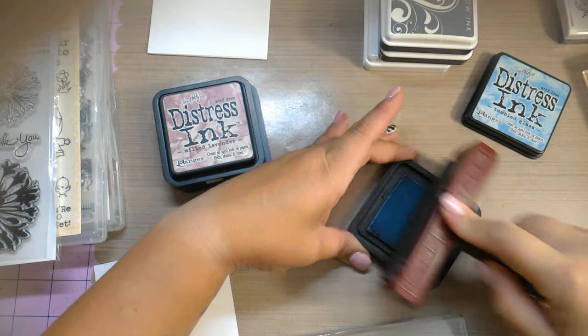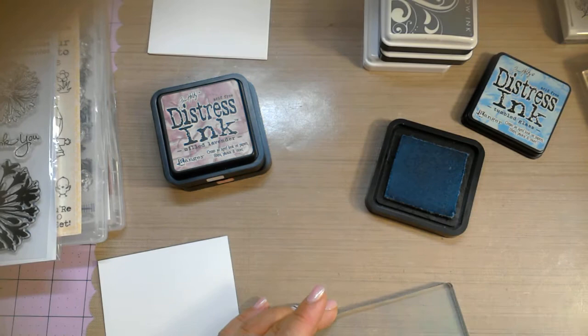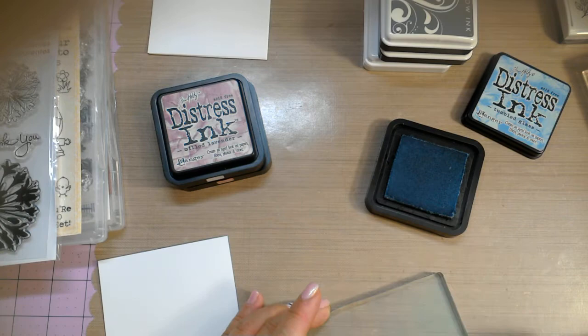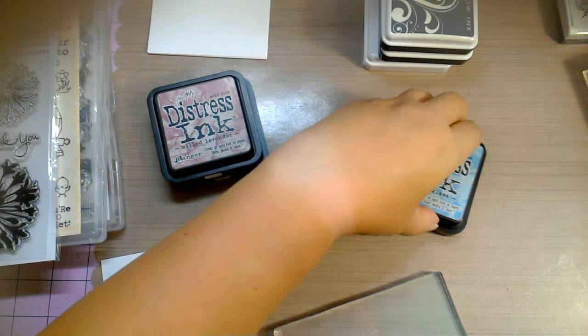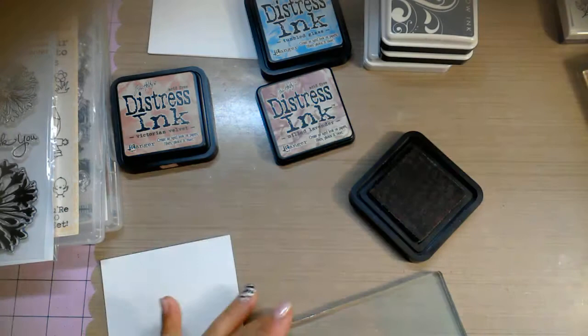This is my first video on this technique. What I'm doing is just rolling the ink onto the brayer, moving the brayer in one direction — I'm not going back and forth. I'm lifting the brayer and continuing to move it. I'm going to put this on the bottom. I know it's really light and hard to see, but I think the distress inks will work out because they stay wet a little longer. The next color is Milled Lavender — again just rolling it on, not even cleaning my brayer off.